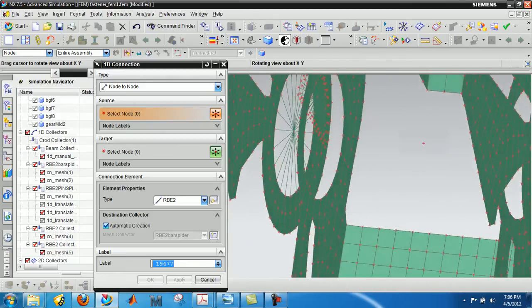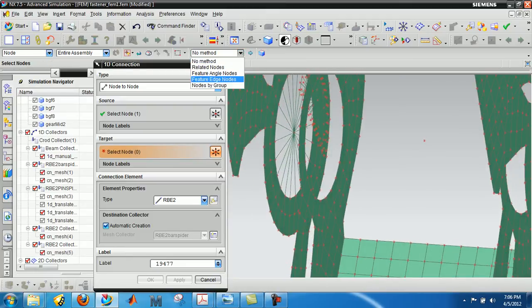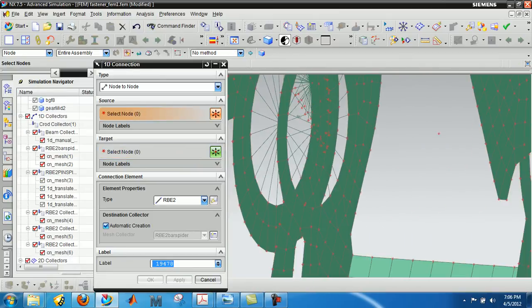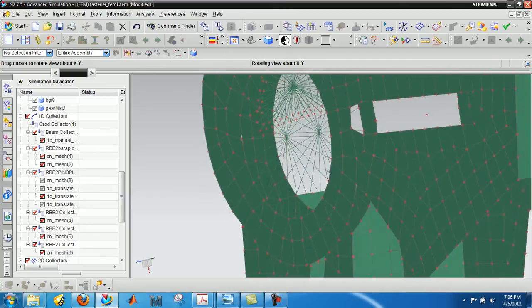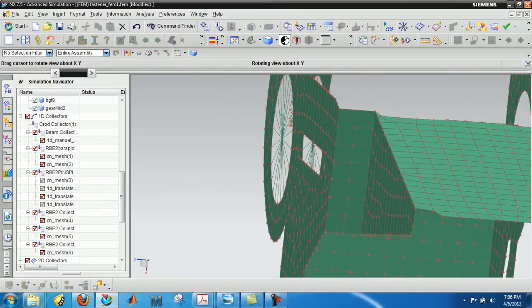We'll do it again just here. Make sure we grab the right source node. We have a target node out here — all the edge nodes again. That looks like it worked. Give that an apply with a new collector. So now I have my two spiders: the one for the big frame and the one for the small frame. Essentially everything is all set.